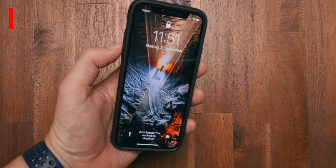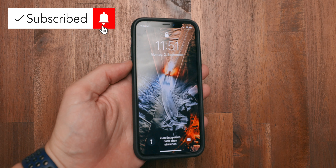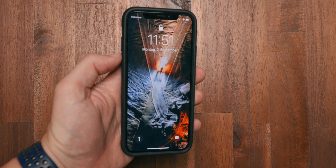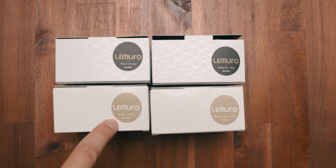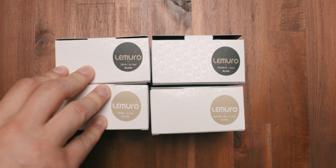Another thing I love about the Lemuro cases is the haptic feedback of their physical buttons. Neither the Sandmark nor the Moment cases I worked with had this kind of feedback. Now let's check their lenses. The unique thing about Lemuro lenses is that they have a black line and a silver line — all the lenses in both lines are the same optics, but you have either silver or black finishes.